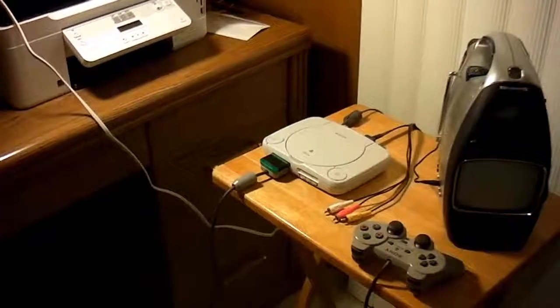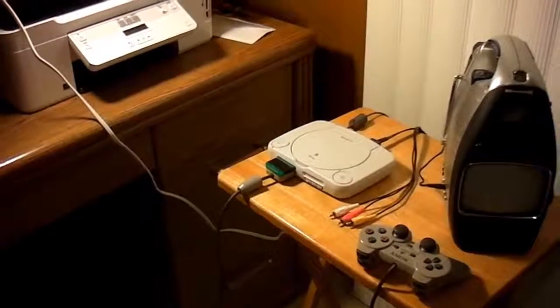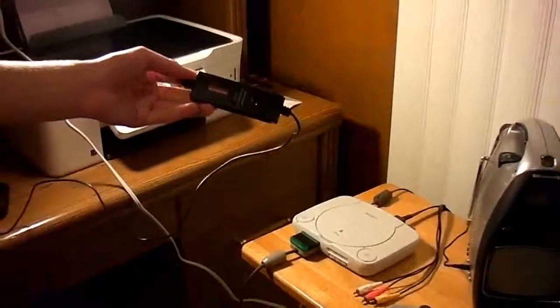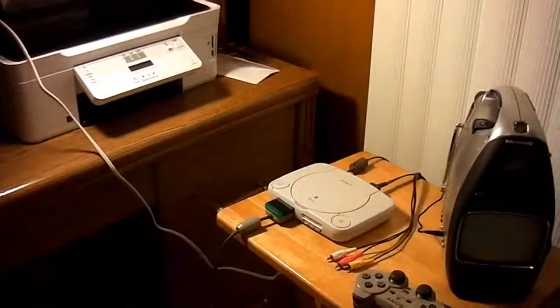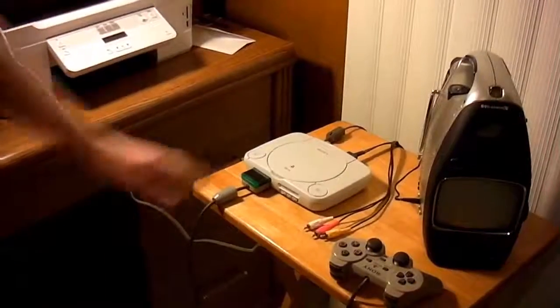This is a video tutorial on how to record with a Diamond One-Touch VC500. For this tutorial, we are using a good old PS1.